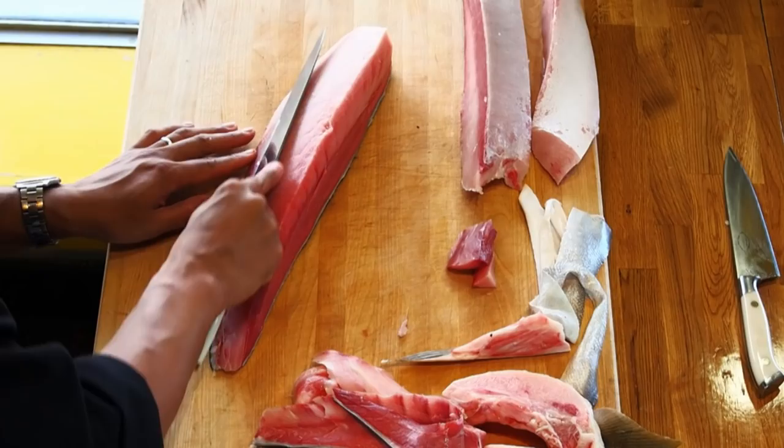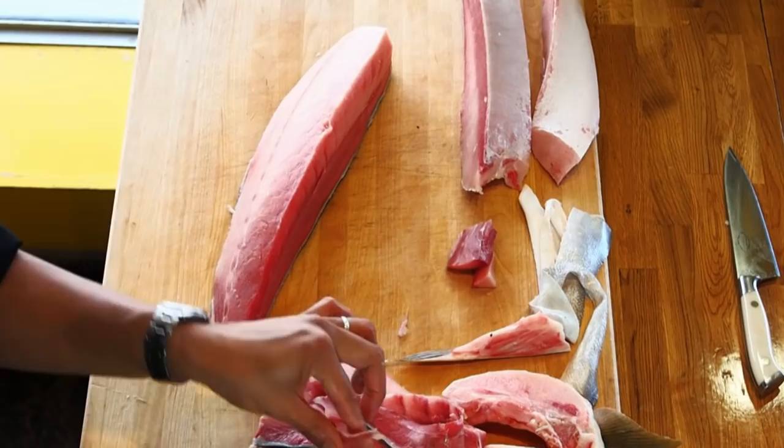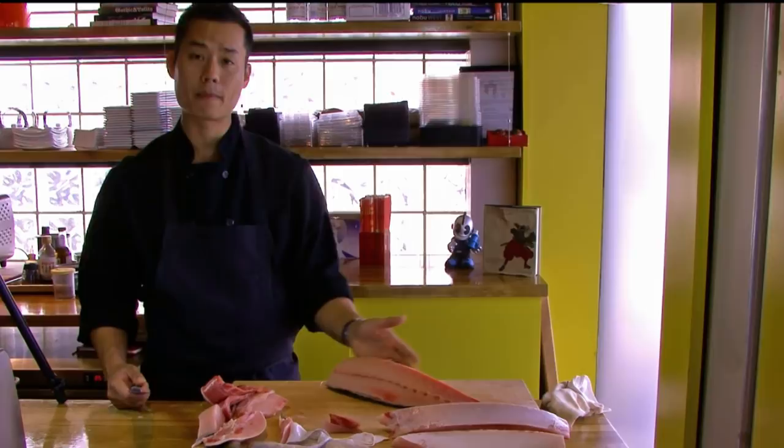I'm going to clean this up a little bit — any extra sinew and so forth, cut that off. To make this the appropriate size, we're going to take the top off first. We call that the temp-up. The left side is going to be the flat side so you can see it as you cut and make that flat line.